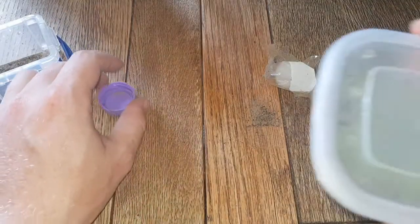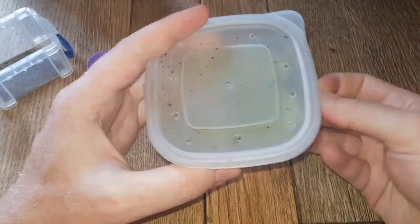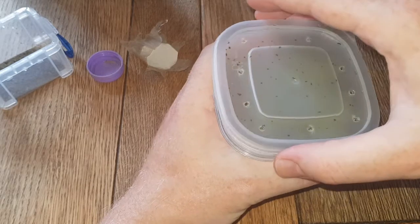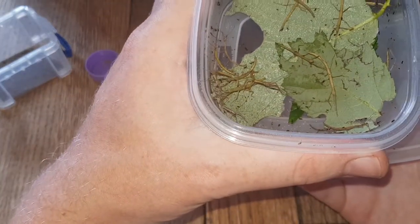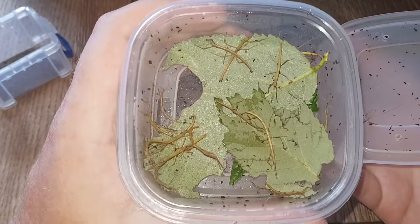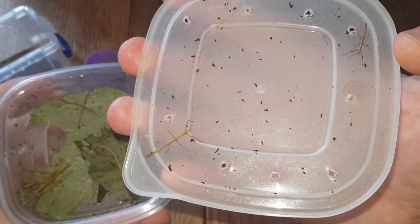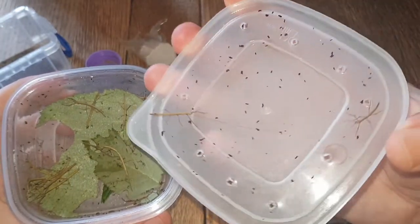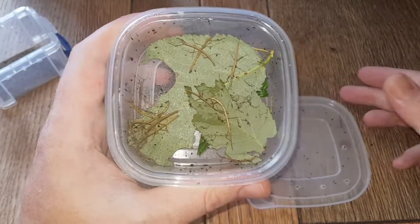Let's move on to the new addition. Some of you may have already guessed what species this is — these are Indian stick insects. These are nymphs. Looks like they've travelled quite well. There should be at least 15 in here, so there's plenty, and then obviously a load of eggs as well. Probably one of the most common stick insects — a lot of people keep these, has school projects and stuff. The nymphs are pretty active, running around a lot. They can get up to a good size when they're adults, and they're all parthenogenetic, so they're all females — these are all girls.